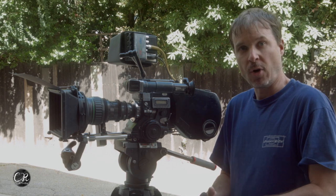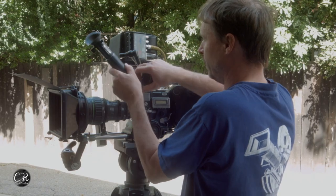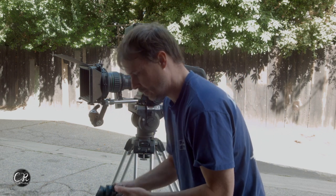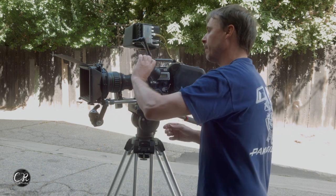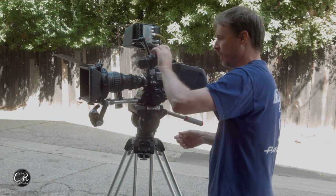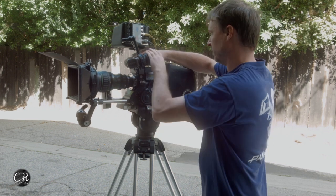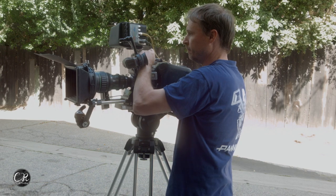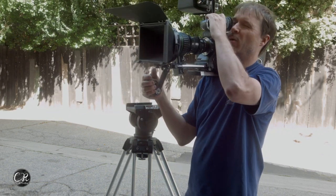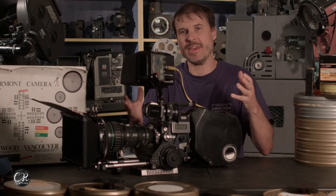To use this camera in portable mode, all we have to do is take our viewfinder off. I've already got my handle on it, and just like that we're set up for a portable workflow. This is how the camera goes together in portable mode.